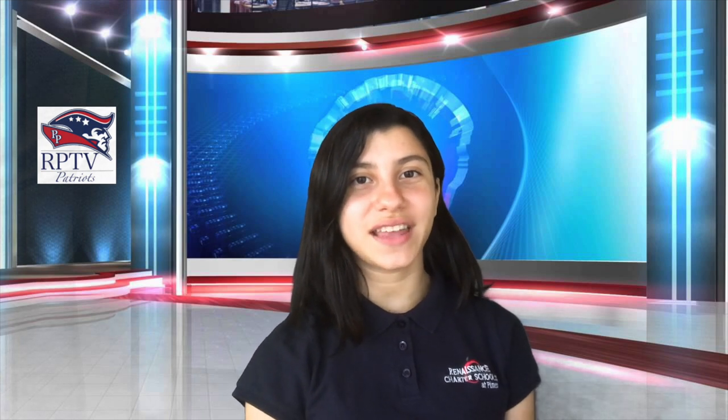Now let's go to Jayden to see what happened today in history. Thank you, Danielle. Today in history, on April 21st, 1789, John Adams was sworn in as the first vice president of the United States.